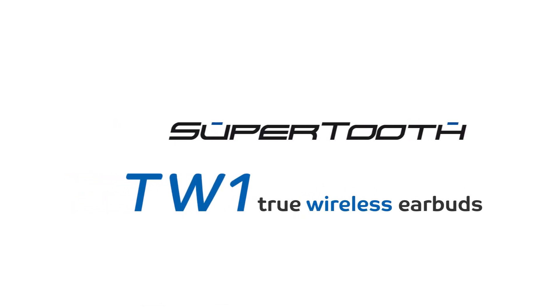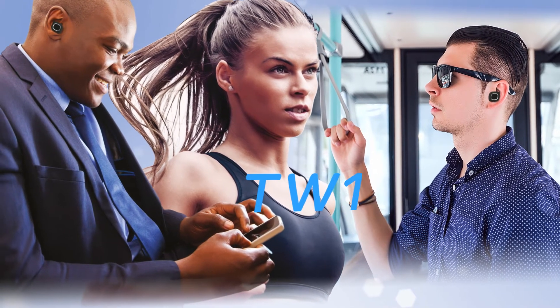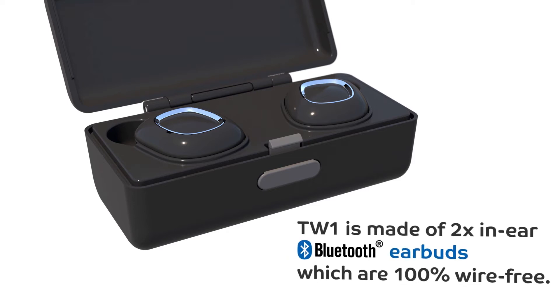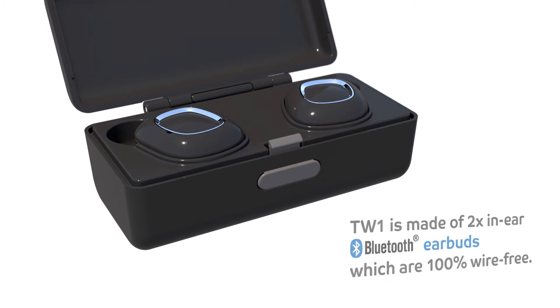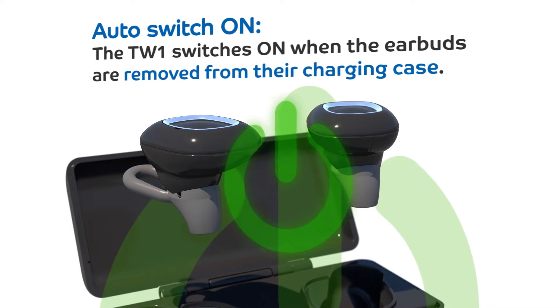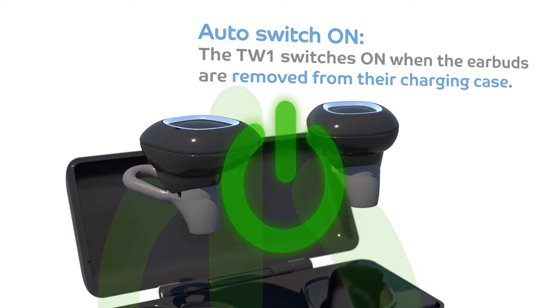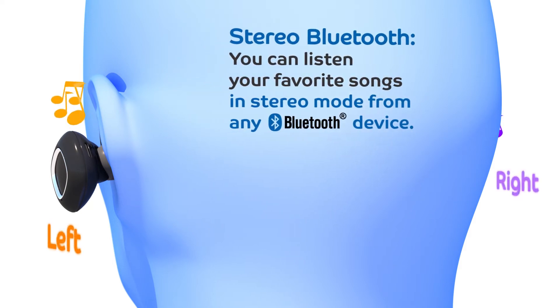SuperTooth TW1 True Wireless Earbuds. The TW1 is made of two in-ear Bluetooth earbuds which are 100% wire-free. The TW1 switches on when the earbuds are removed from their charging case. You can listen to your favorite songs in stereo mode from any Bluetooth device.